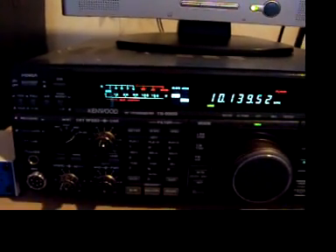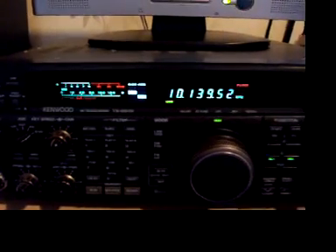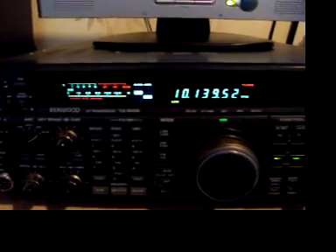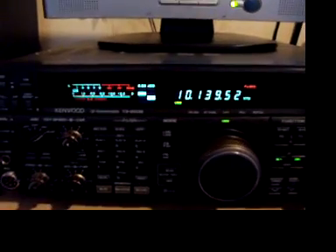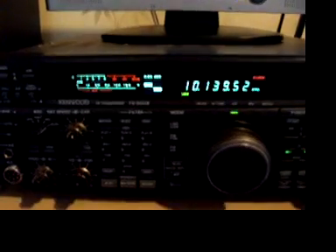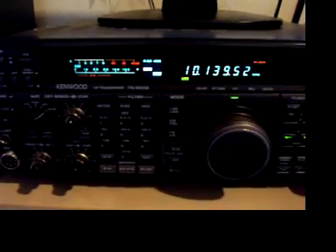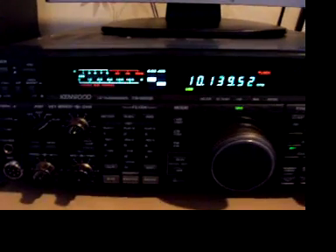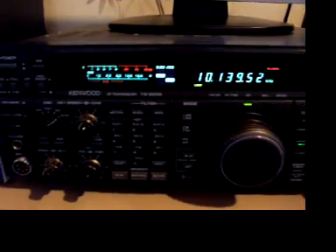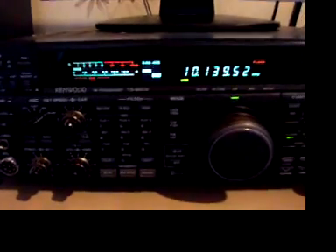Anyway, that's the latest thing I've been fiddling with — a bit of 30 meters into a vertical, working lots of Europeans in the afternoons and into the states as well. If you've got a spare bit of wire or want to try something a little bit different on the digital bands, I recommend 30 meters. It's certainly becoming a little bit more popular at the moment. Every 10 minutes it sends out a signal. 73s for now, all the best from ZL2 Fox Tango in the South Pacific.